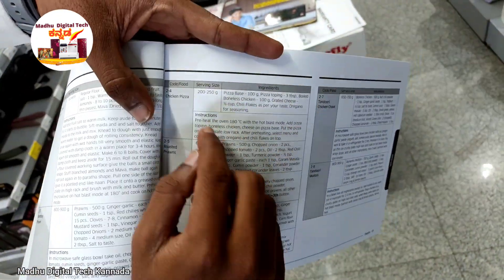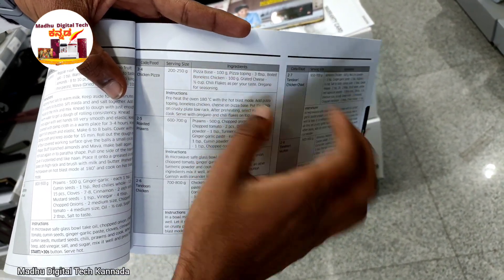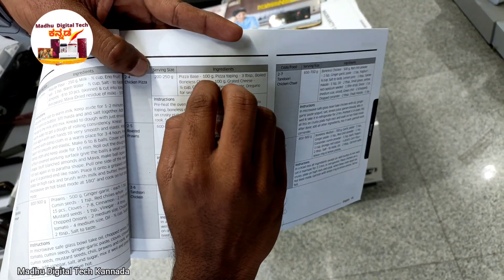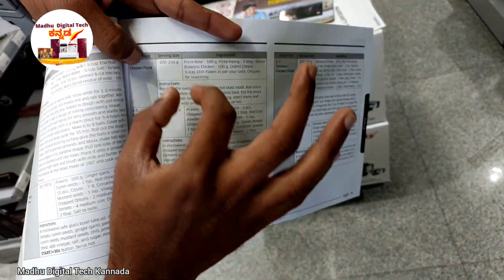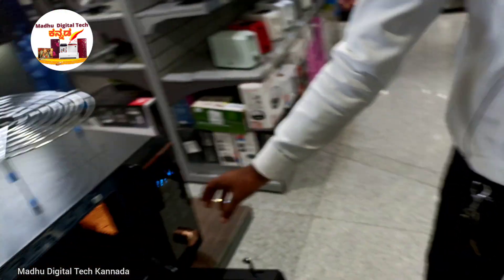This is the chicken pizza option — it is a slightly sweet recipe. The ingredients are used in quantities of 200–250 grams. Pizza base: 100 grams, pizza toppings: 3 tablespoons, boiled chicken. An info screen shows the ingredients and the pizza recipe details.